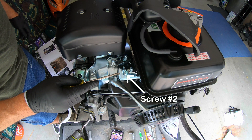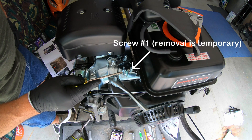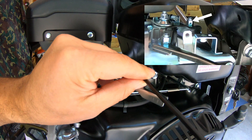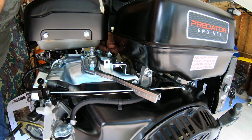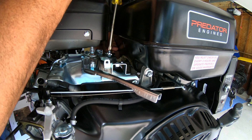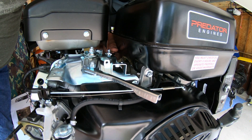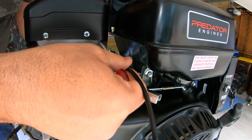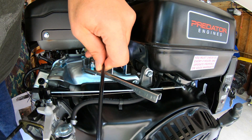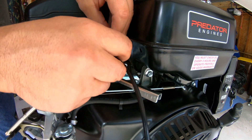We want to remove the throttle stop screw labeled number two completely. Then we want to remove the screw labeled number one and keep that for later. You can see it, but we are going to thread this through that hole. I've got a wrench on the back side. Now I'm going to unscrew this until I've got a space in that circle that I can get the wire through. There we go — I'm going to leave that loose for a second. Then I'm going to take the number one screw that we moved earlier and put that back in place.